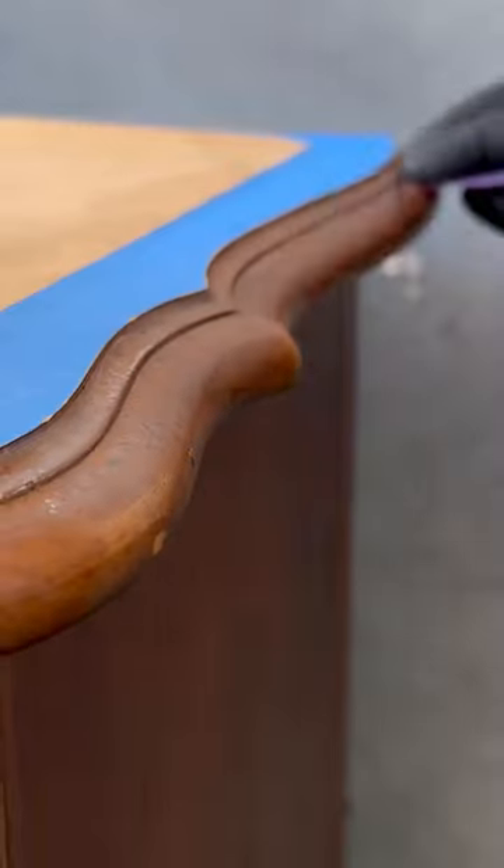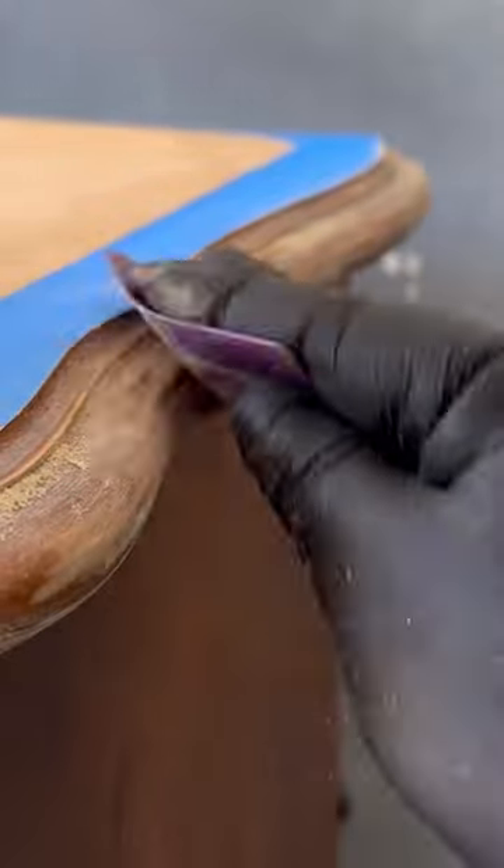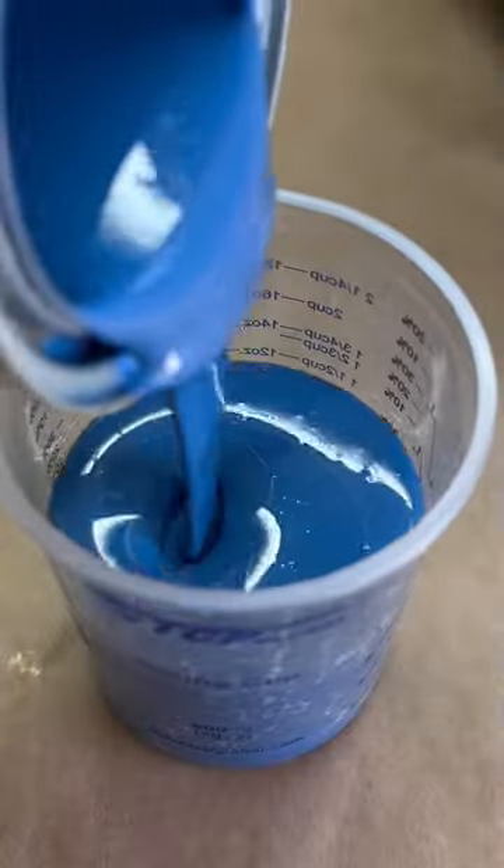I mask off the top so that I can prep it for paint and I scuff sand it so that the paint has something really good to bond to, and then I'm going to mix up a custom paint using blue and black.